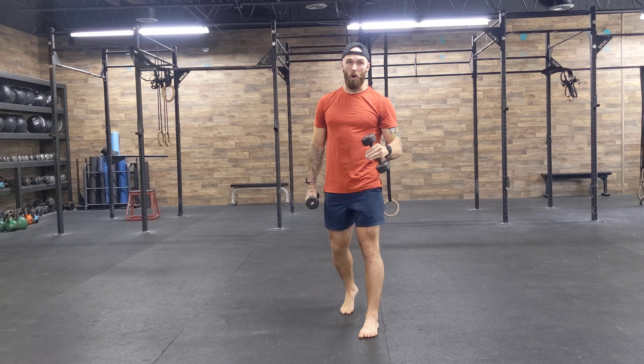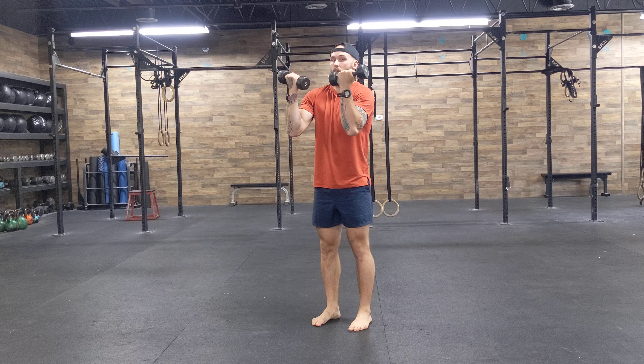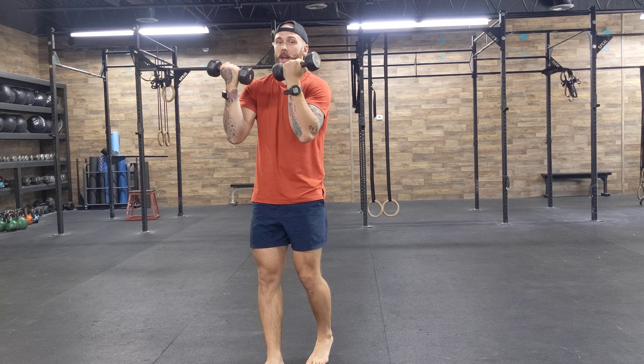If we're doing this exercise wrong, what's going to end up happening is you're going to get pain in the front of the shoulder — you'll feel too much of the shoulder working. If I am shrugged up and forward, I'm going to feel a ton of shoulder and not really a lot of chest.